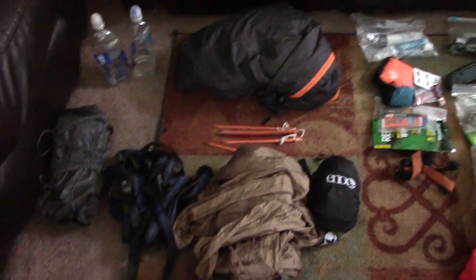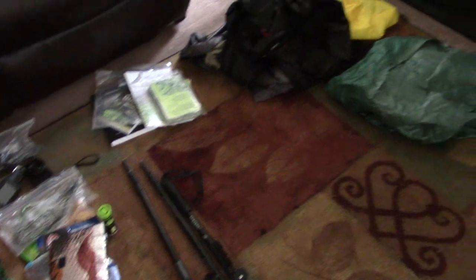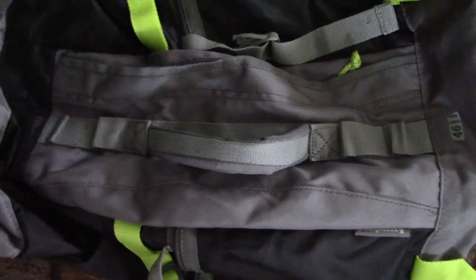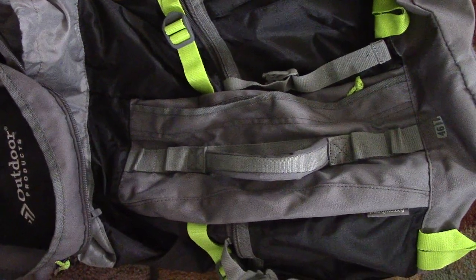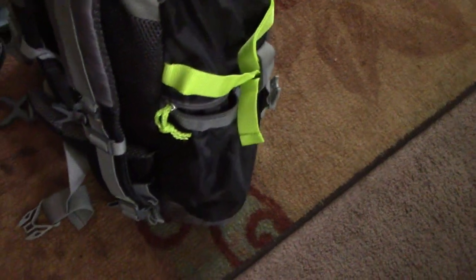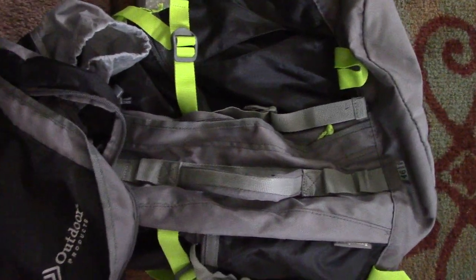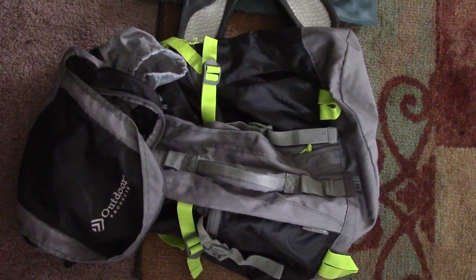I wanted to go over the contents of my three season bag — it's a little different than my winter bag. One of the big changes is I use a 46-liter Outdoor Products pack. It doesn't have a frame; you can get it at Walmart for around $39 and it weighs 18 ounces. It's really super light, and 46 liters is sufficient to hold everything I'm about to show you with some space left over. When you're ultralight, ounces count.